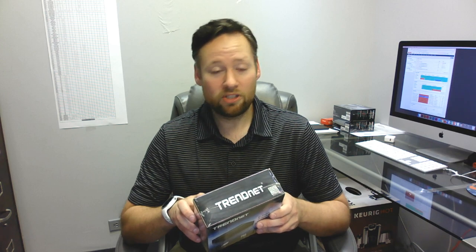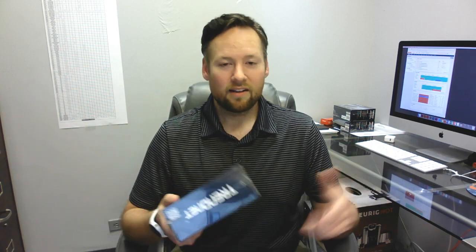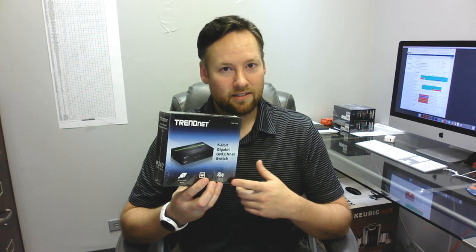I did notice one more thing on the back: the switching capacity says 10 gig switching capacity. That's slightly misleading because 10 gig is sort of a buzzword right now in 2017 going on 2018. People might be a little confused if they see '10 gig switching fabric' on Amazon and think, 'oh wow, that's a 10 gig switch — now my $5,000 iMac Pro can plug into my network at 10 gig speeds.' That's simply not the case — these are still 1 gig interfaces on these five ports.